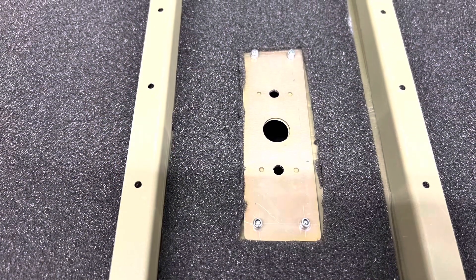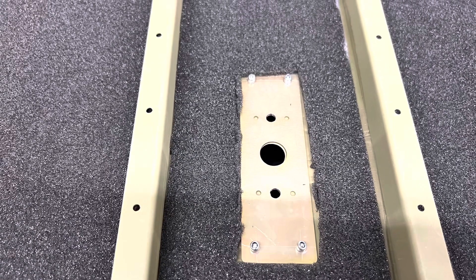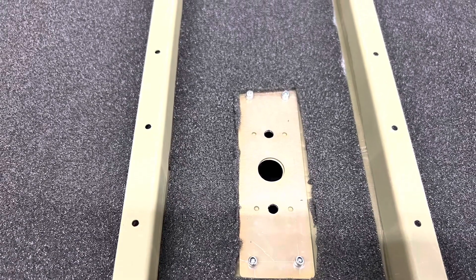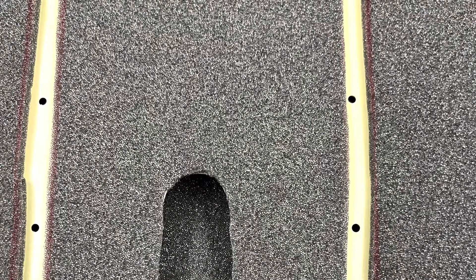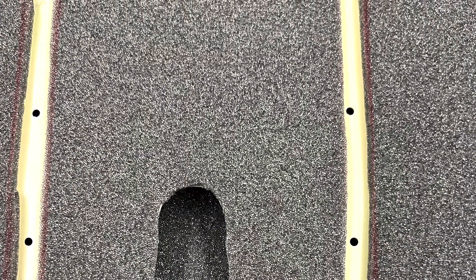This is a doubler plate for the transponder that goes in that center front fuselage. I had to cut out and enlarge the hole in the upper part of the floor just so I could get to the bolts later.